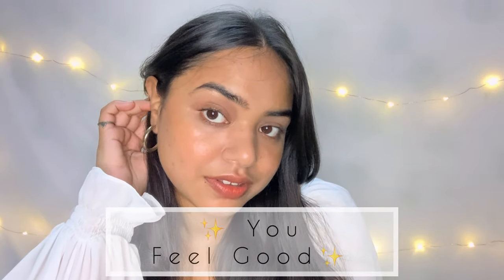Hey everyone, it's Nandini here and welcome to my channel. In today's video I'm going to share with you all how to look good, pretty and attractive without applying any makeup. I don't put on makeup every day — daily makeup is not good for our skin — but at the same time I want to look good, presentable and attractive, because when you look good you feel good. So if you are interested, please keep on watching.